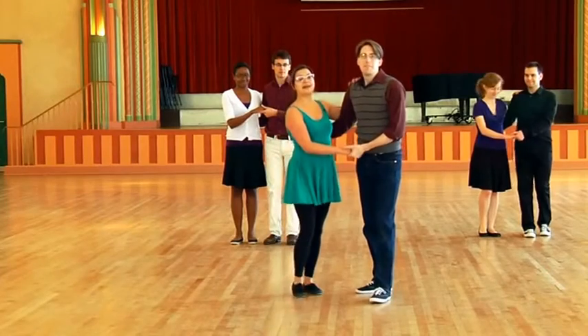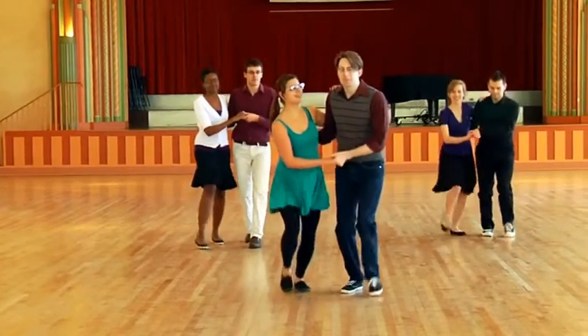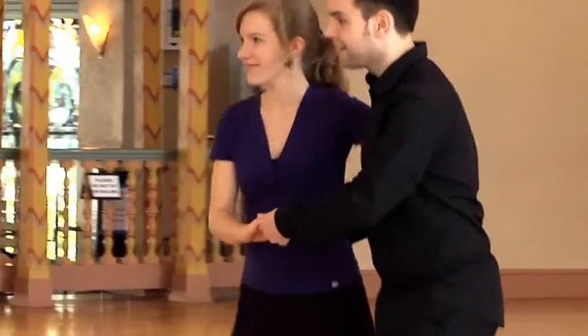Let's try it. Five, six — basic. One, two, three, five, six, seven, eight, one, two, three, five, six, seven, eight, one, two, three, five, six, seven, eight. Great.